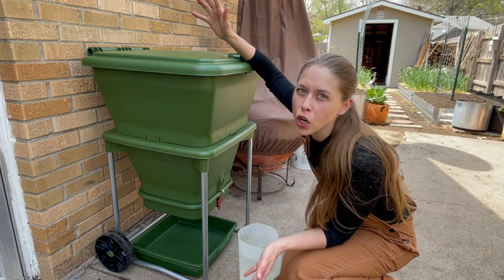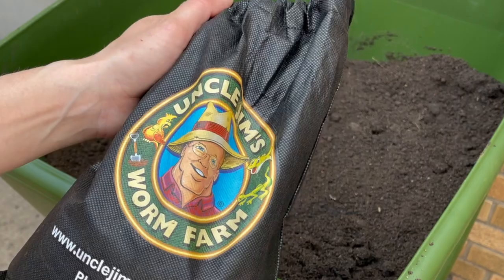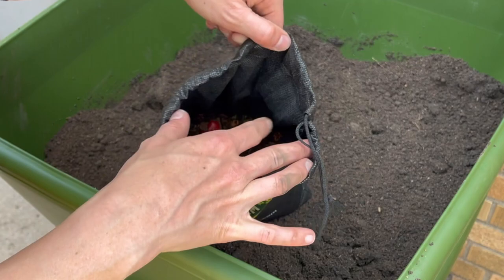I got this filled three-fourths of the way with soil and now I'm just going to moisten it a little bit with some water. I'm going to add my worms now — I got these from Uncle Jim's Worm Farm. They seem to be the best option out there. I did give them a little bit of food last night since they arrived and I knew I wasn't going to do this until the morning.